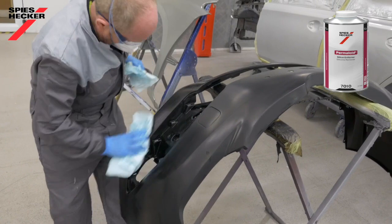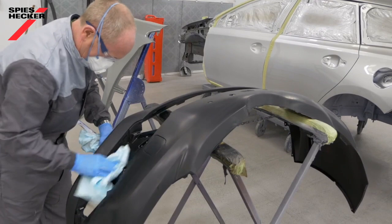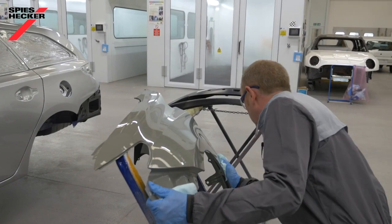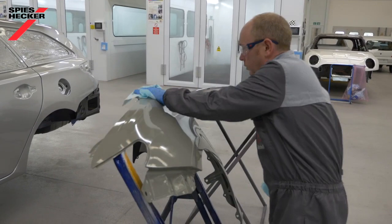Alternatively, you can re-temper the part for a further 30 minutes at 60 degrees C. When dealing with a new OEM replacement part like this one, one of the prime objectives is to leave as much of the e-coat in place as possible, as this provides the highest level of corrosion protection and adhesion for the new part.